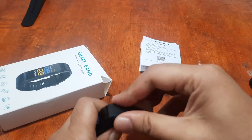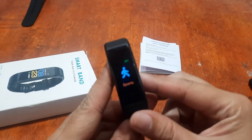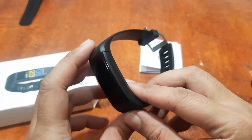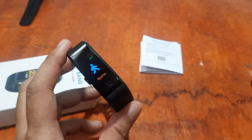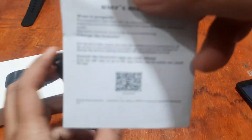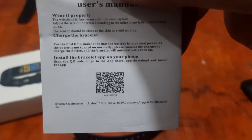We're going to use the Fit Pro support app. Let's download the app — we have the QR code for the Fit Pro app here on screen. We'll scan it with our QR code scanner.